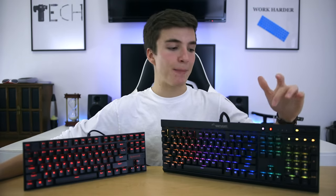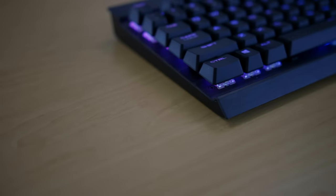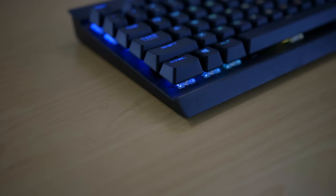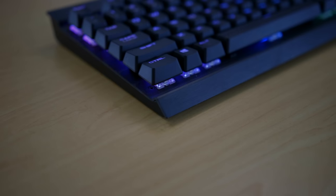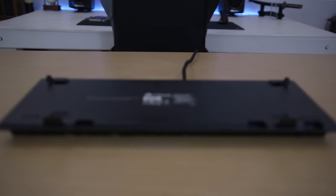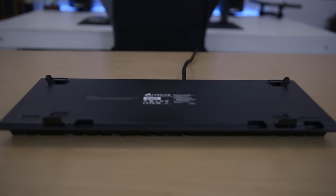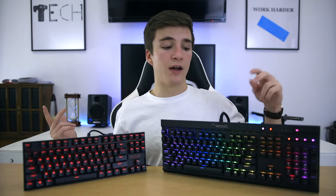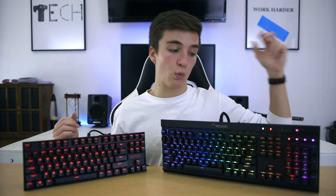On the other hand, the K70 RGB Rapid Fire boasts a beautiful brushed aluminum top plate spanning the entire front of the keyboard, which looks amazing and gives the keyboard weight so it won't move around. On the back, there are rubber feet and raised feet in both the front and back, so you can tilt it either way. The USB cable is a thick braided cable with two USB connectors — one to power the keyboard and one as a USB pass-through.